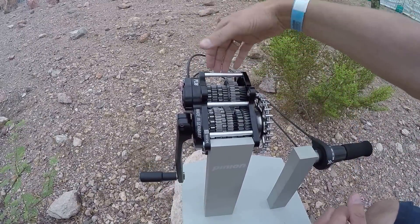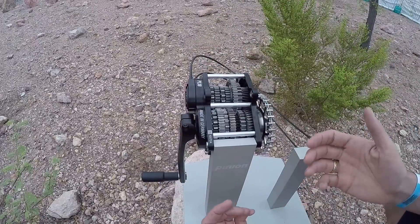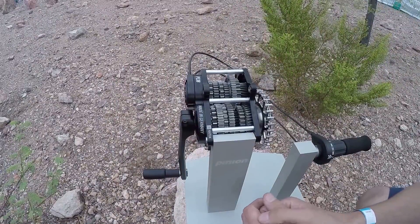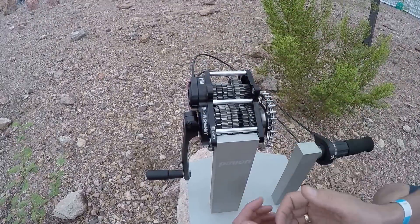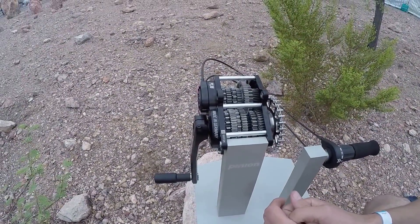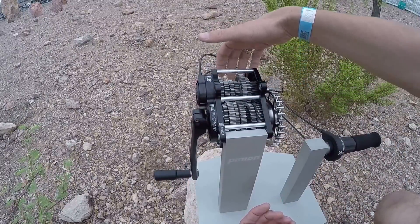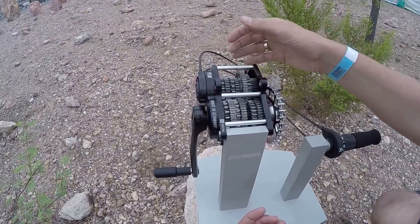So what you have here is a gearbox similar to a motorcycle or car transmission. It's just very compact. You have 18 gears. We also offer 12, 9, and 6 gears in different products.